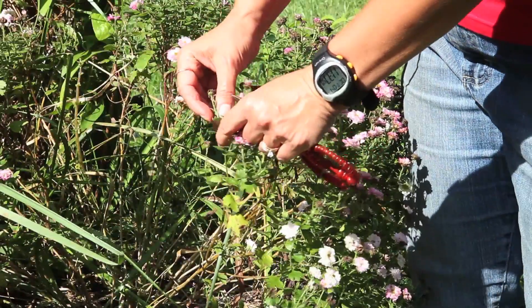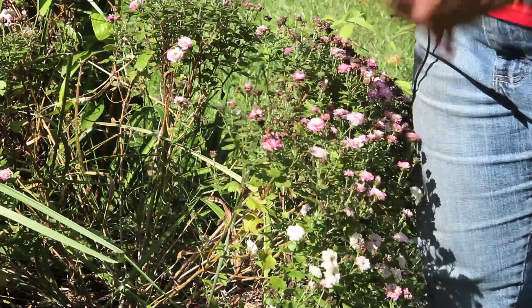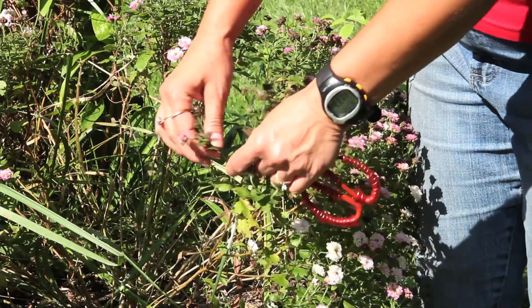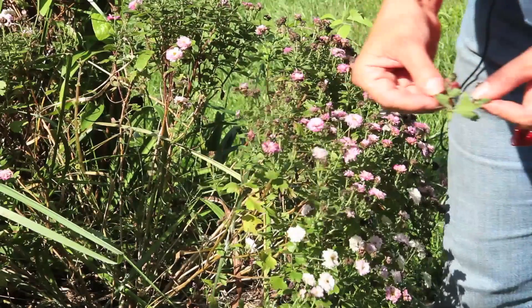Pinching can affect the shape of the mum, but it can also cause additional branching, which in turn will cause additional blooming. The pinching process is pretty simple — you just pinch and remove it with your fingers. Periodically check your mum and make sure to pinch off those little branches that are sticking out and affecting the shape.